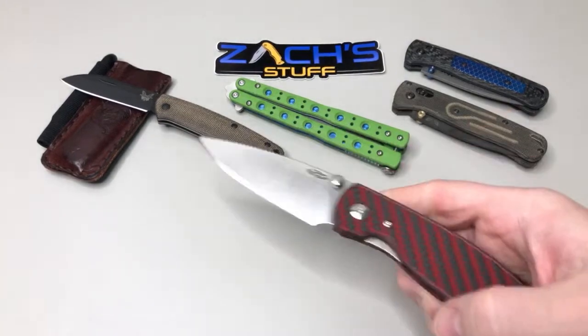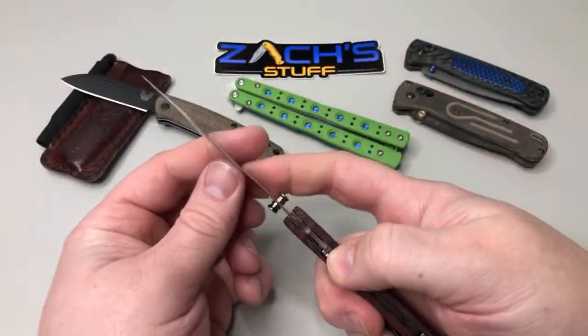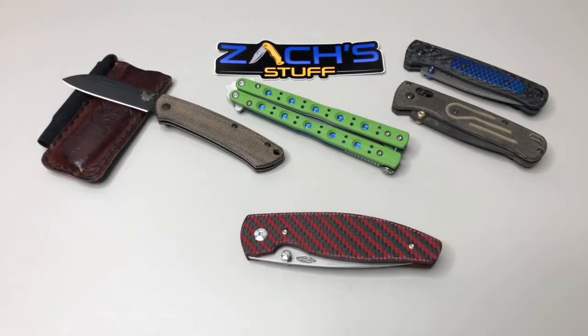I'm looking at swapping these scales — the vote last time was for the blue, so I might go ahead and do that really quick since we're all here chatting. Most carried? I should probably do something similar to some of the other channels where we do like what I've been carrying this month kind of a thing. The Techwood looks nice.